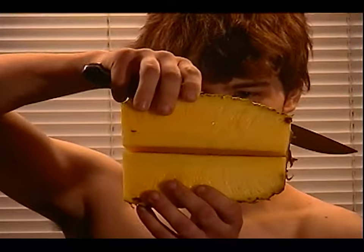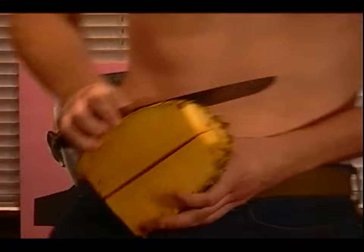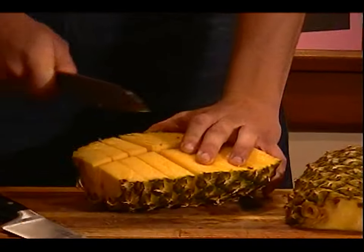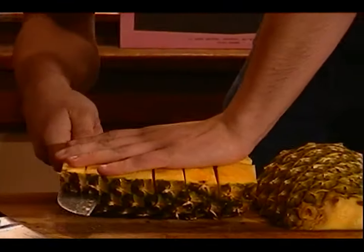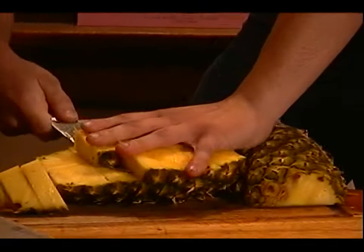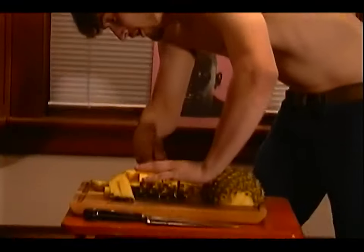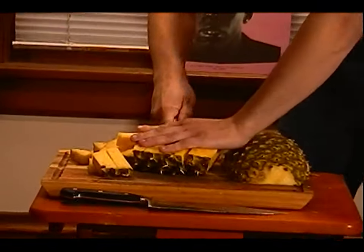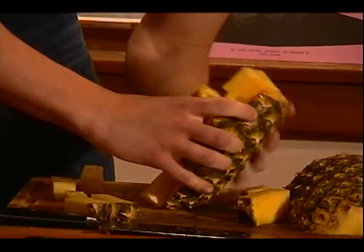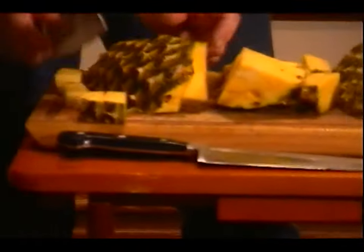Oh, Mr. Pineapple, don't cut me! It's very easy — you just need to cut under without cutting your hands. It's okay, it's okay, this is okay.